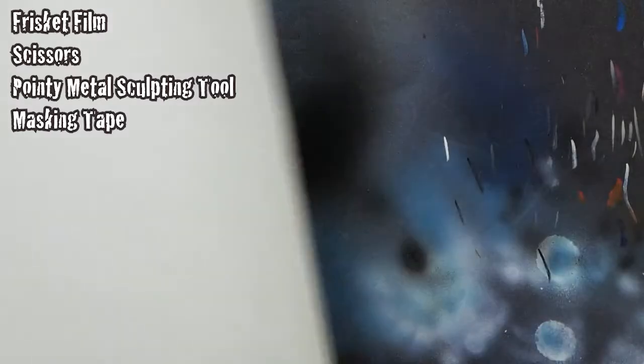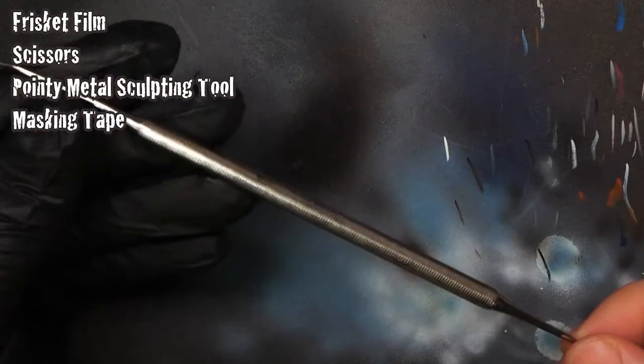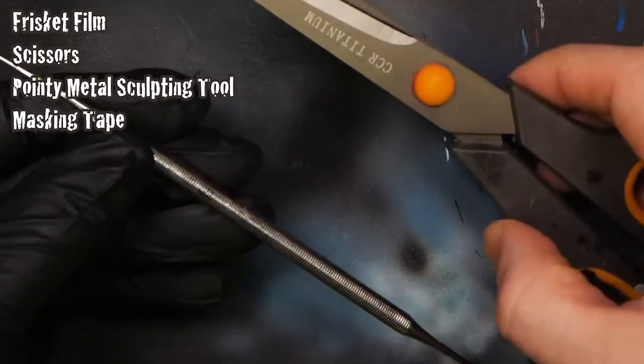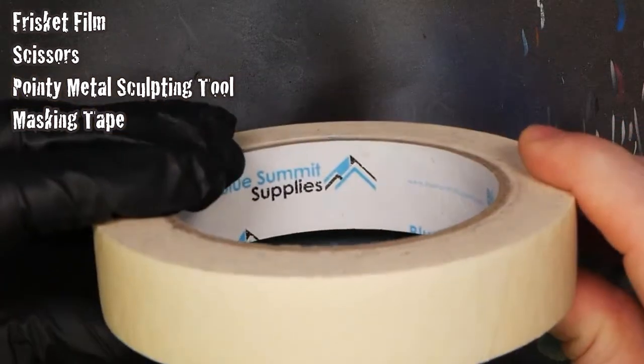You can see the stencil sheet here — it's already been cut but it's a little bit hard to get on camera. The next step is to take those stencils apart. I'm using a sculpting tool and a pair of scissors to help get them separated from the sheet, which is frisket paper along with a bunch of masking tape. The end goal will have three kingfishers, one on each of three sides of this brush rack.